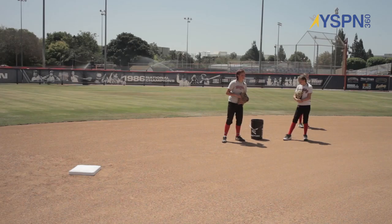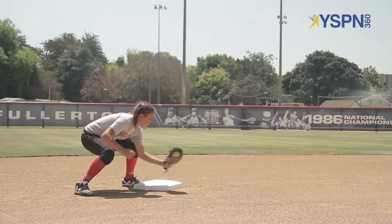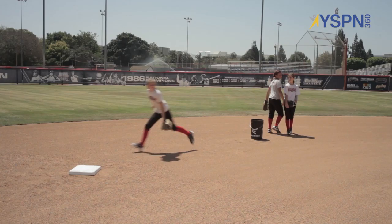Start at the bucket, so you're gonna go — brake, around. Perfect, good. Give me a good tag. Bucket, go. Good, tag, good. Keep it right on the base. Ready, go. Good, tag, good.